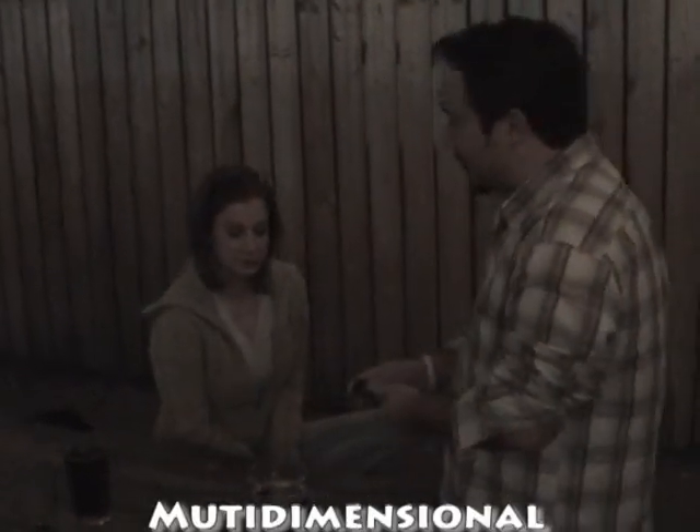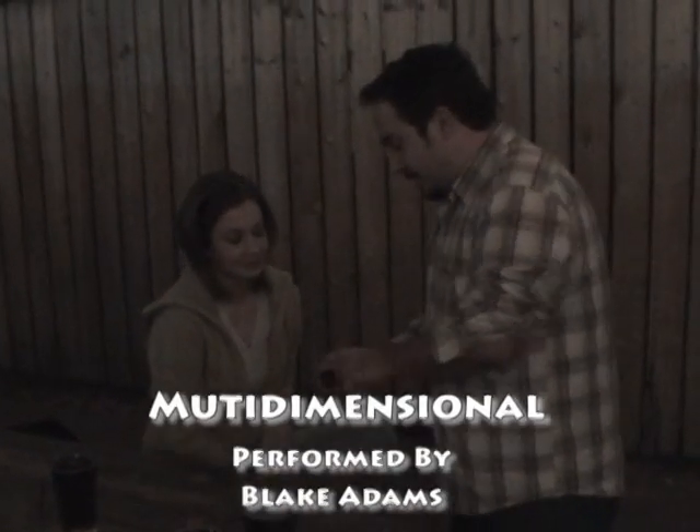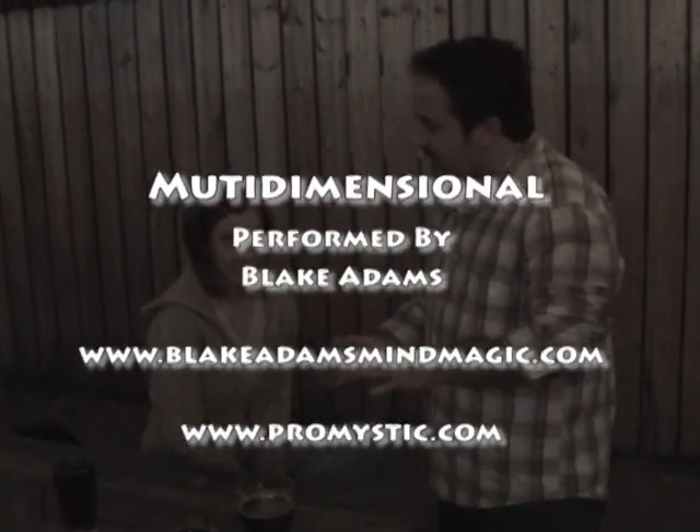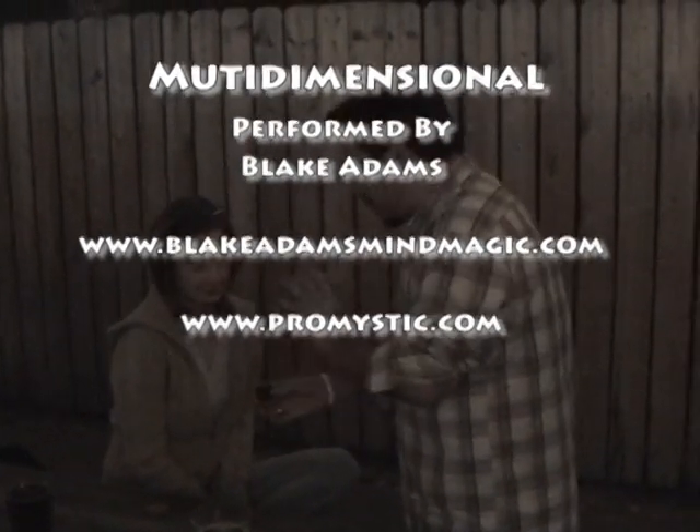What are the ESP symbols? Are you familiar with them? Well, there's a star, there's a circle, there's a plus. There's the opening sound — which isn't a part of the ESP symbols — but just make sure we have six sides.